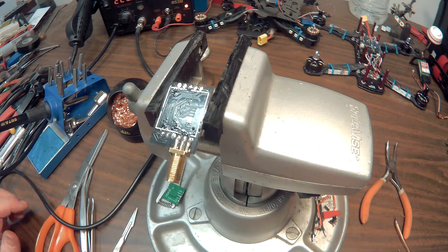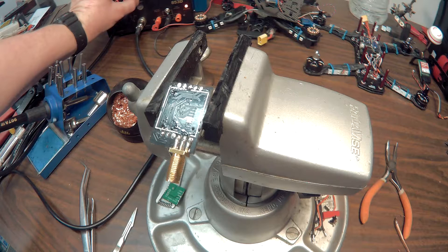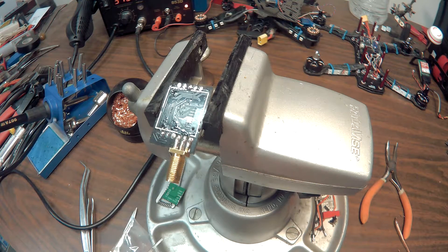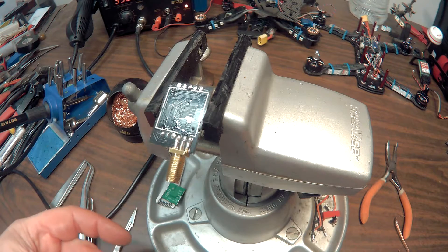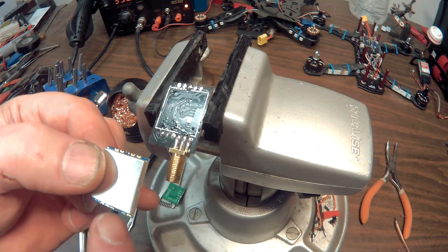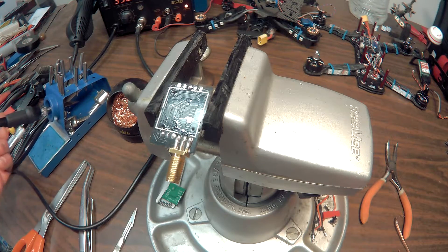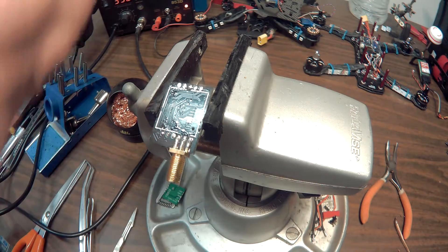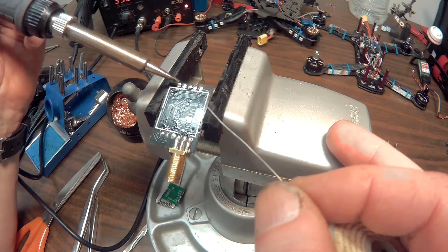Let's turn the soldering iron back on and wait for that to heat up. We can turn it down actually — I'm guessing about 350 would probably be good. You can see the module has five contacts on one side and six contacts on the other side. The six-contact side goes on the side with the antenna. We're not going to put that on just yet — first we're going to flow a little bit of solder on these pads, just get the pads to flow again.